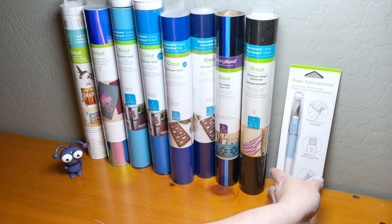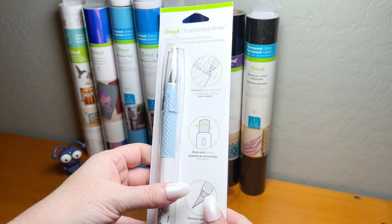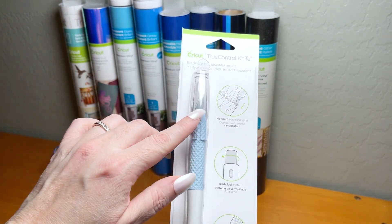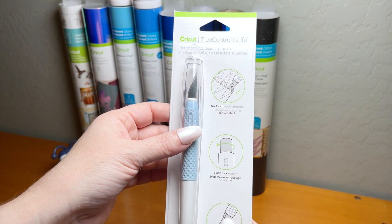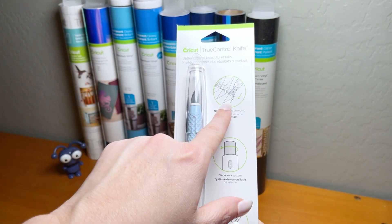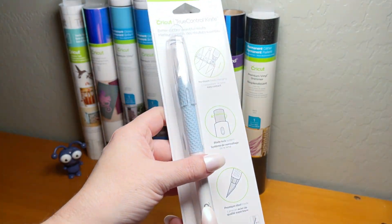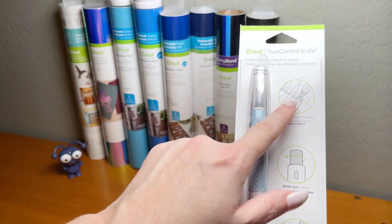Last but not least is Cricut's TrueControl Knife. This is great for precision detail work. It has a feature where you don't even have to touch the blade when you change it — you just insert new blades. These work really well as a permanent tool in your collection, and you can simply buy replacement blades.